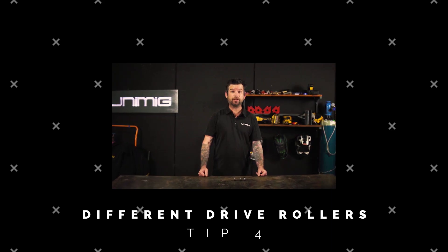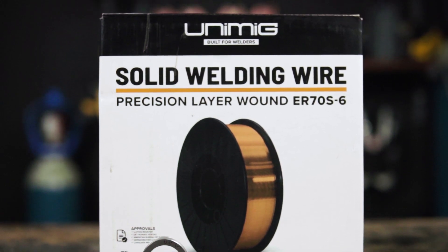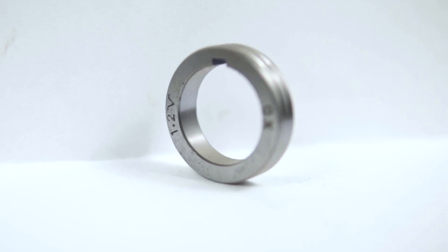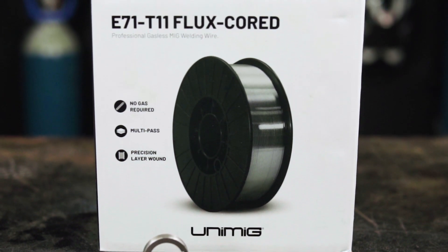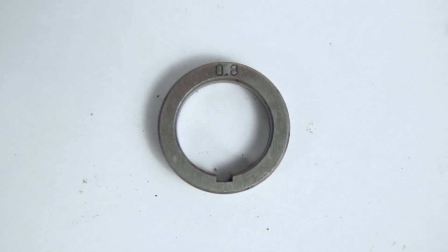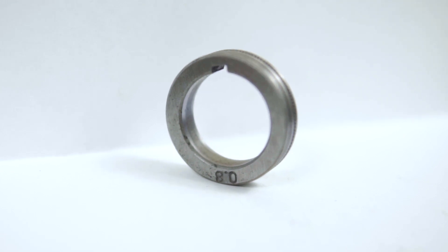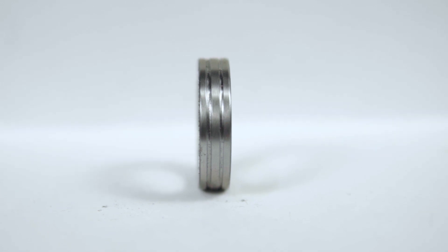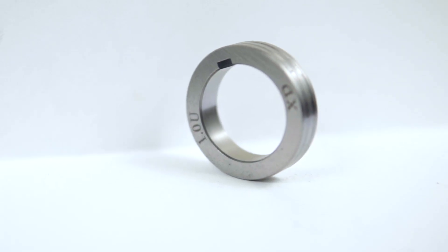Today we're going to talk about drive rollers and the differences between them. V-groove rollers are used for solid wire — these are not knurled, and since it's a stiff wire, it won't deform or slip as it feeds through. Next, knurled V-groove rollers are used for gasless wire — they have teeth that dig into the wire, so you don't have to tension down as hard, keeping the wire in its tubular shape without distorting it. Finally, U-groove rollers are designed for aluminium wire — since aluminium wire is soft and easy to deform, U-groove rollers keep the wire in its round form, feeding smoothly.